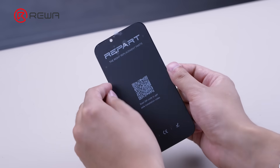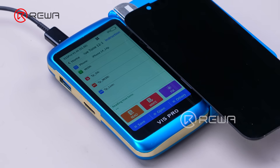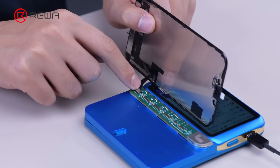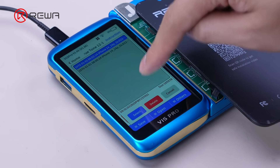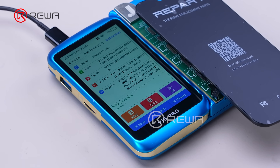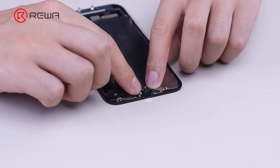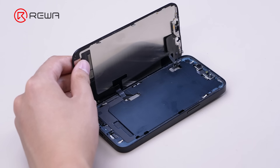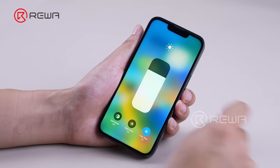Before transplanting the IC, restore the True Tone function, as the aftermarket screen does not store True Tone data. Connect the original screen to a programmer to read the True Tone data. Then connect the aftermarket screen to the programmer to write in the True Tone data. Install the aftermarket screen to verify — True Tone is restored on the aftermarket screen.